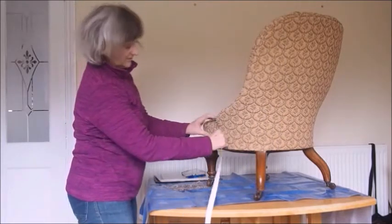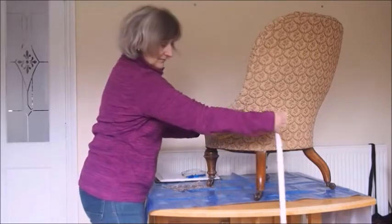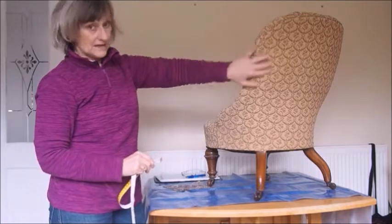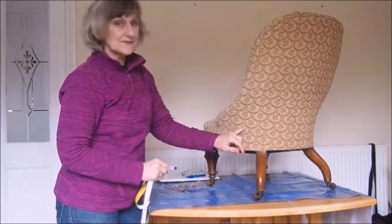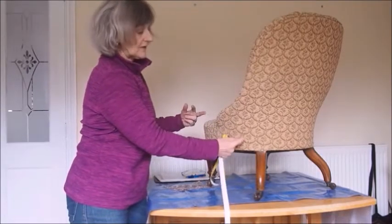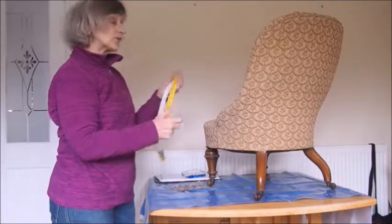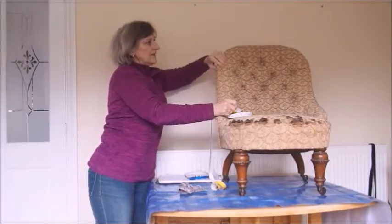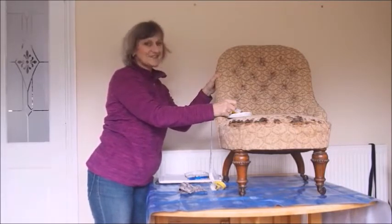You can see the seam - again you just take a couple of centimeters and go around to the other side. If you have a bigger armchair there will be a seam, so you measure from the seam because the arms will likely be longer and you'll need to do those separately. That depends on each chair. It also depends on the width of your fabric. Inside this chair there will be a metal frame - we never know exactly what's inside a chair until we get into it.